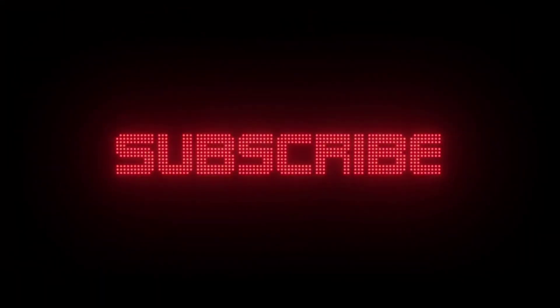If you like our video, please hit a like, do share, and do subscribe.